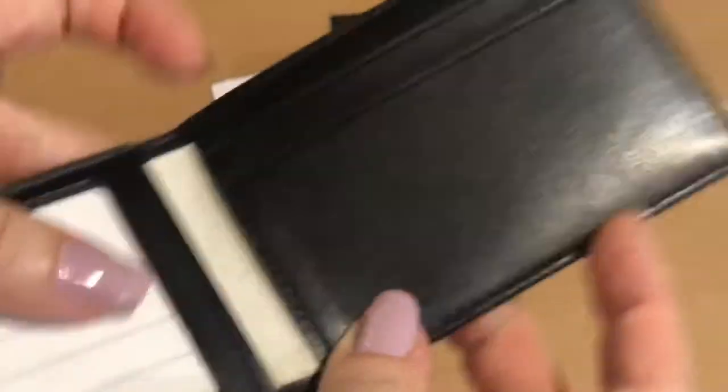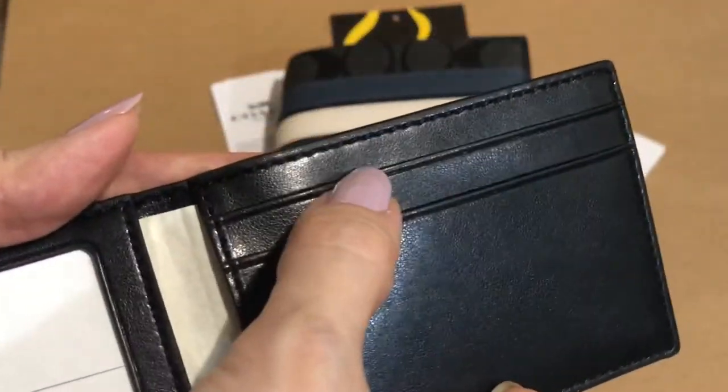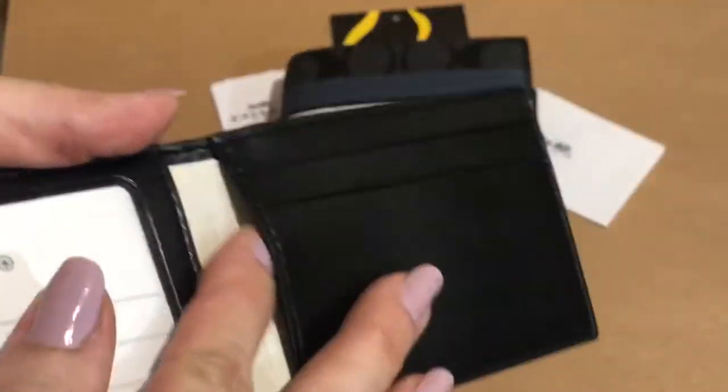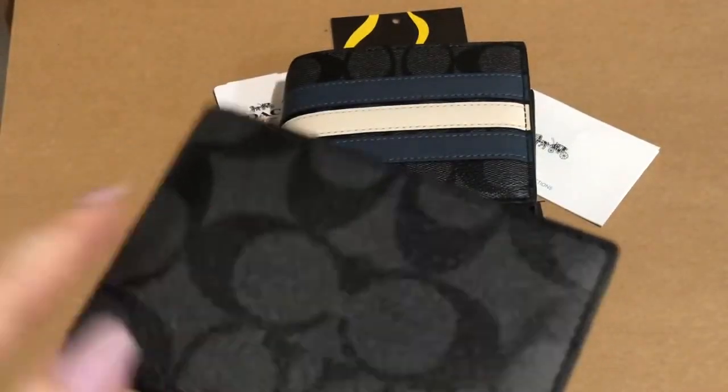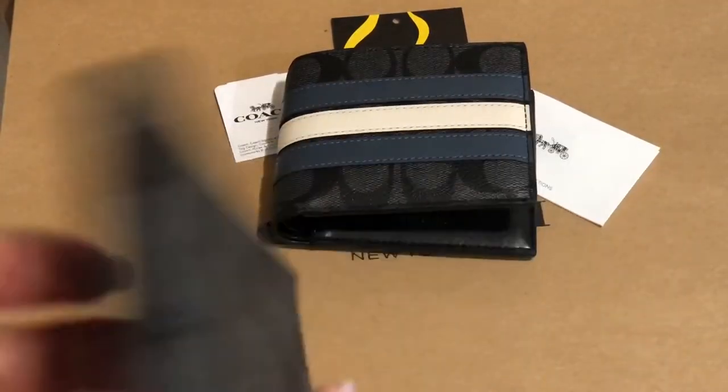For this card case, it has four card slots. This is in signature PVC leather of Coach.